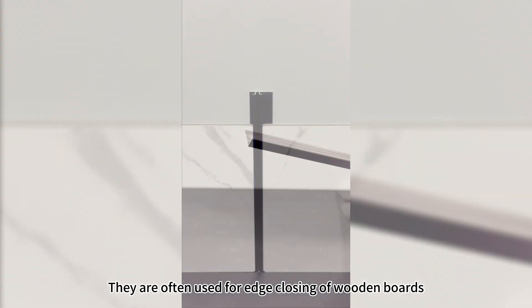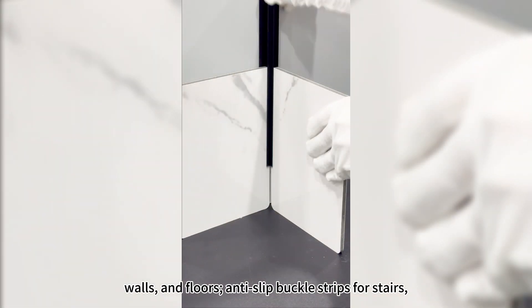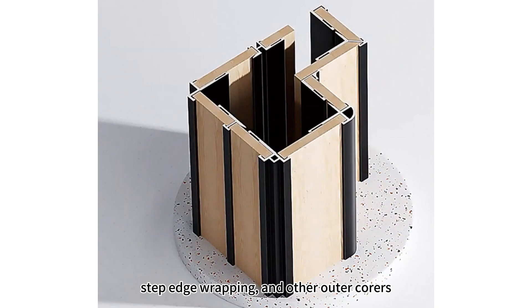We are often used for edge closing of wooden boards, wash, and cross. It is a buckle strip for stair step, edge warping, and other outer corners.